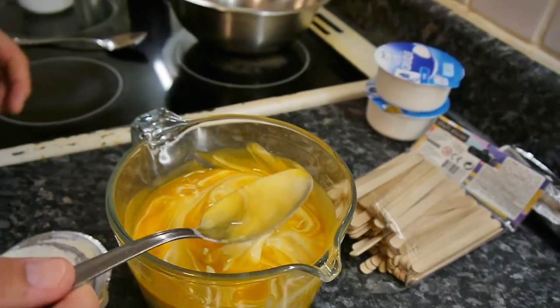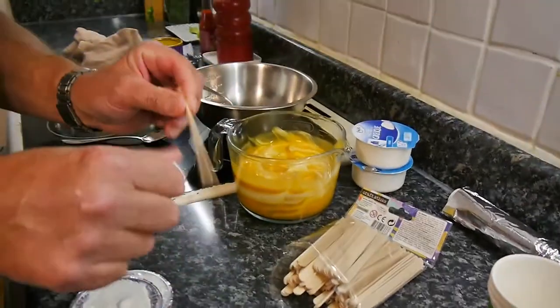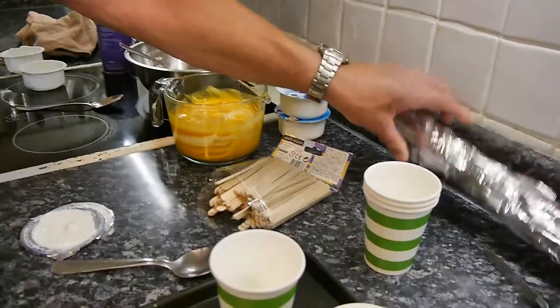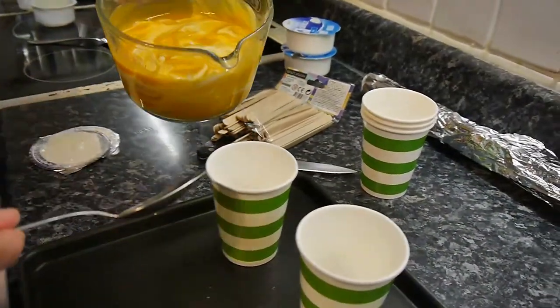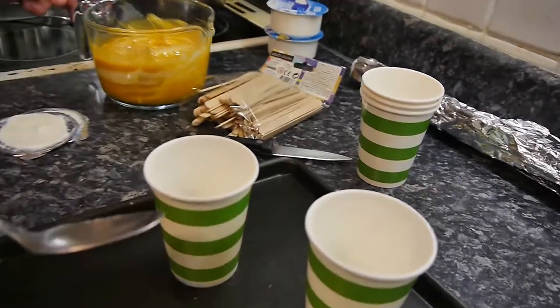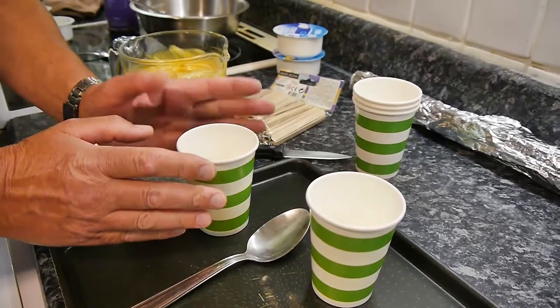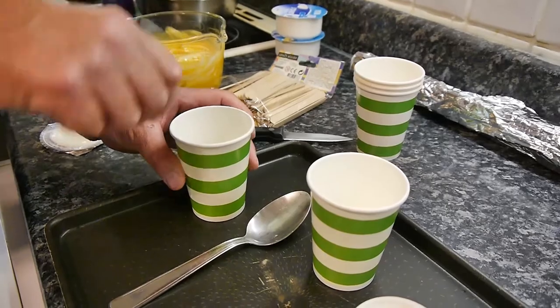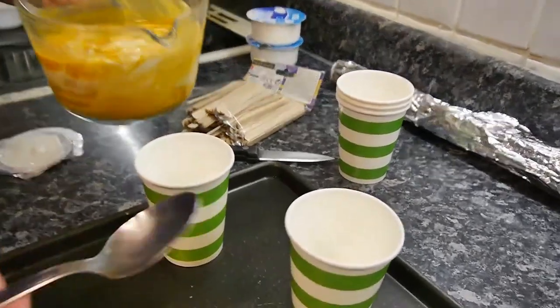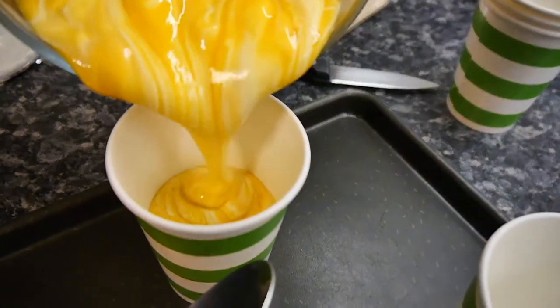Now what you're going to need is some lollipop sticks — common garden wooden lollipop sticks — and some tin foil, and I'll show you how that works. You get some ordinary paper cups — just common garden paper cups. Paper cups work well; they've got to be shaped so the top is bigger than the bottom. If they're straight or shaped the other way, you're not going to get the ice cream out — that's a technical tip. We're going to pour the mixture in, not quite full, about this amount.